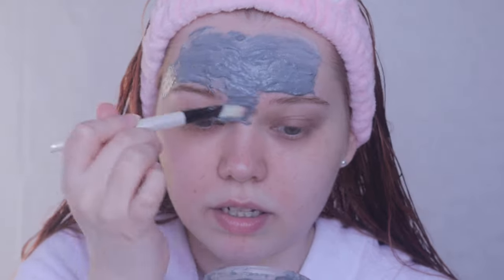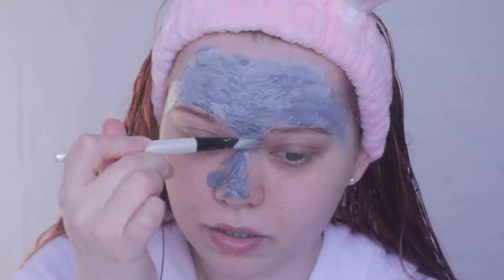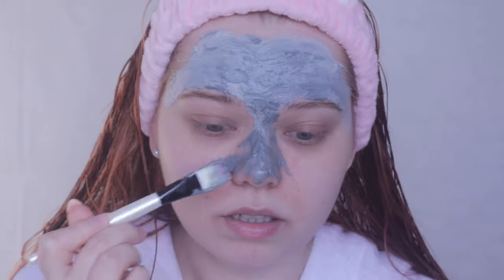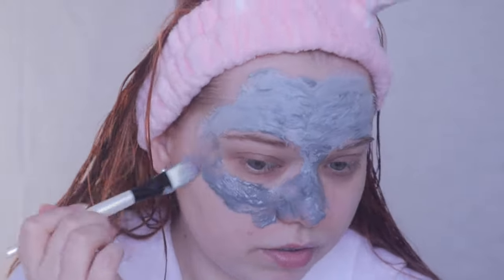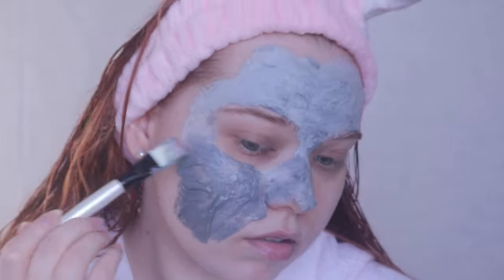You guys, I never use spatulas, I always use a mask brush which is much more convenient in my opinion. Also I want to mention that my skin is quite dry itself, and on the packaging it says the mask is for oily or combination skin — just a thing to mention. Look how fast it dries!